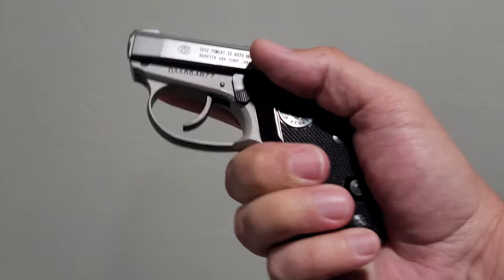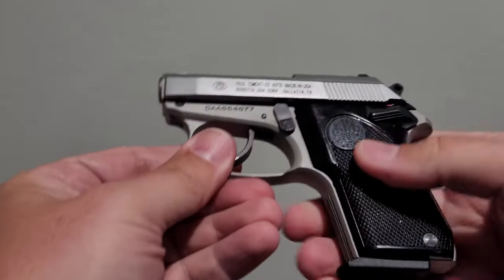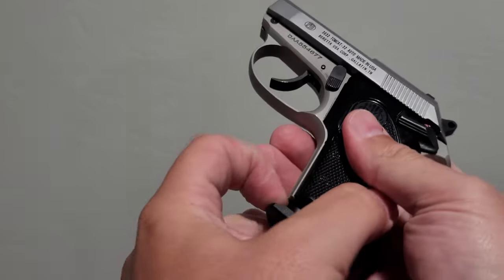Let's talk about these cool little Beretta tip-up barrel pistols. Right here I have a Tomcat .32 - semi-automatic, magazine-fed, 7-round capacity.